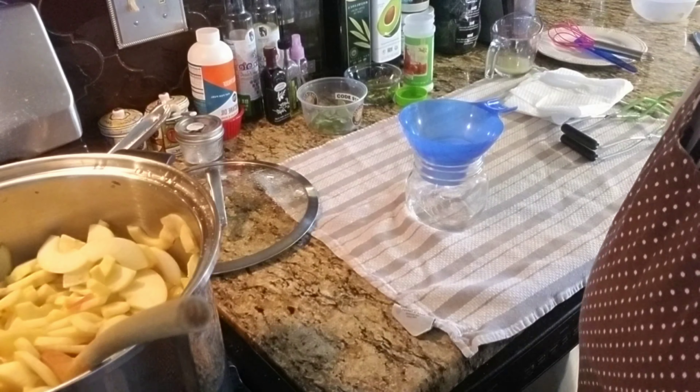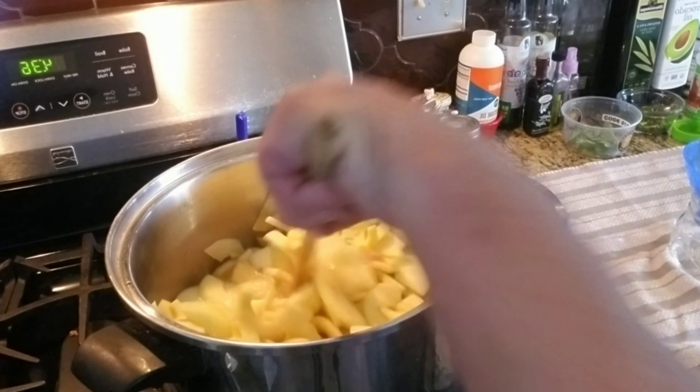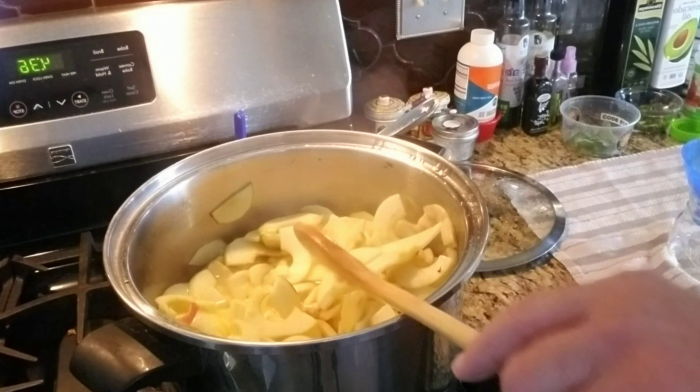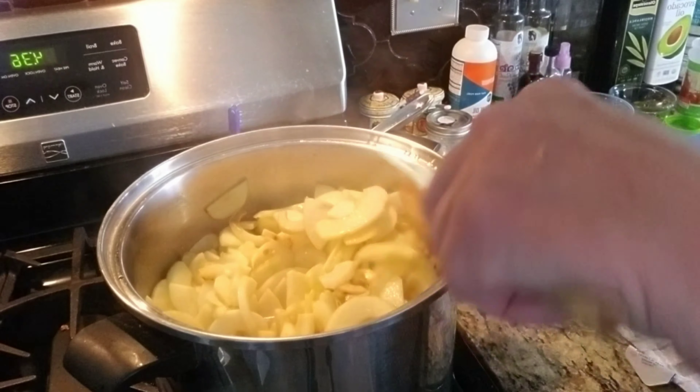Everybody, this is the second part of the video. I have added five and a half cups of water and three and a quarter cups of sugar and I made my simple syrup.